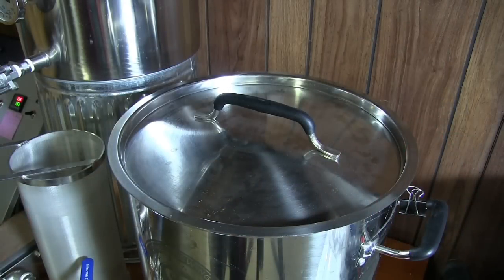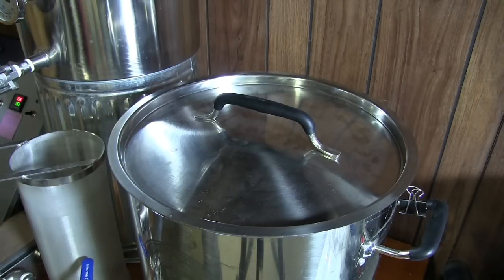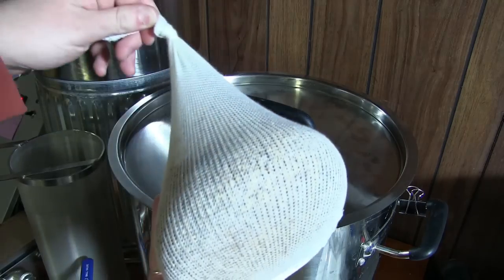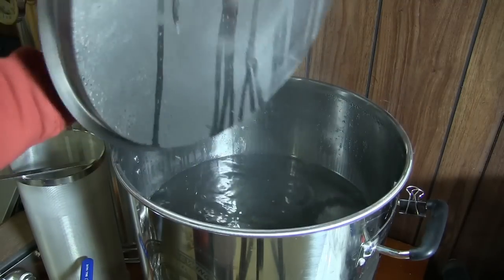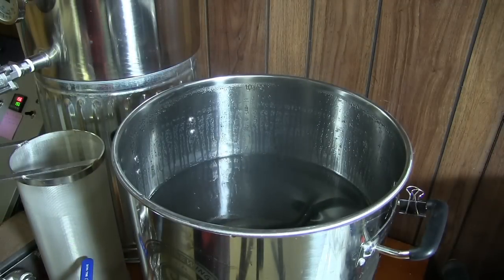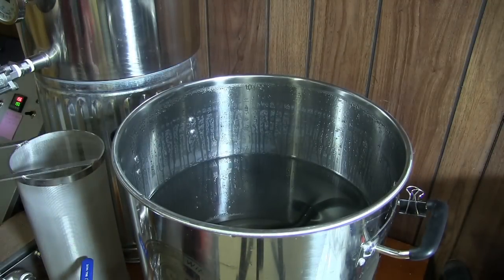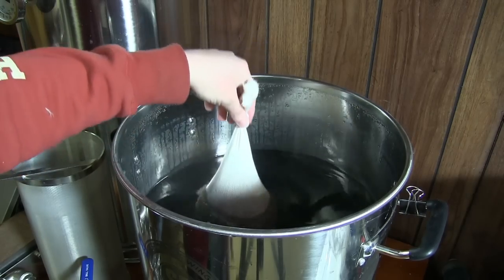So here we are, holding at 155, which is what the recipe calls for. Actually, it looks like it's up at 156 at the moment, but anyway, you get the deal. Our hot water is in here. We've got our bag of grains. This feels so weird, but you never know until you do it. So we're brewing up an extract batch on the big old bad boy here. Let's see how it goes — we'll get that incorporated.